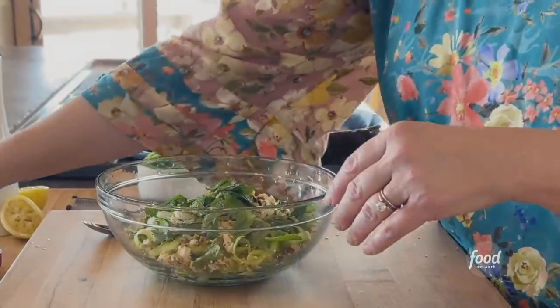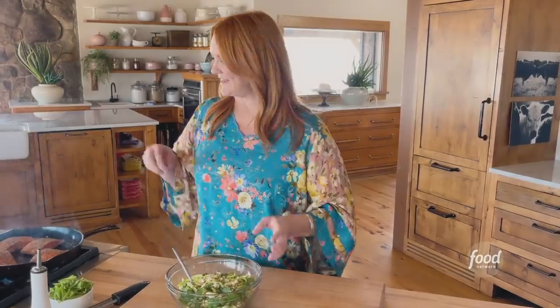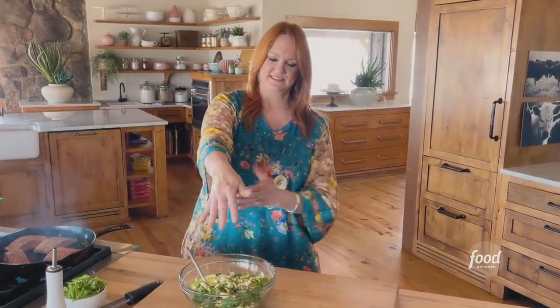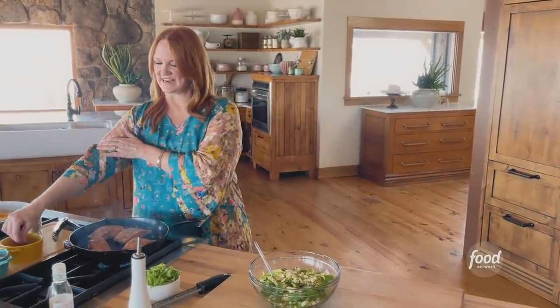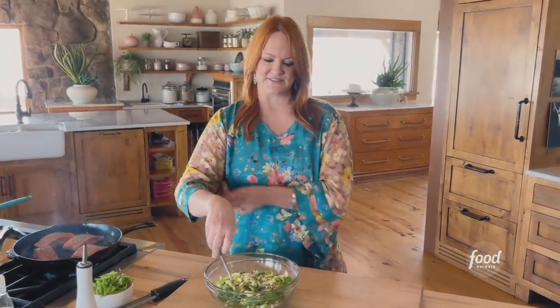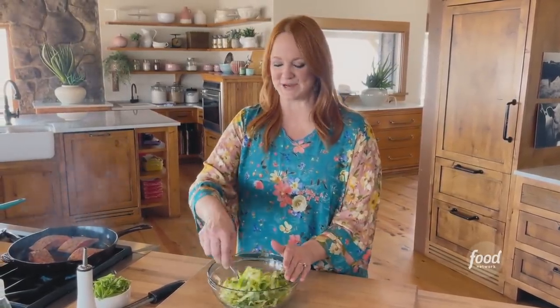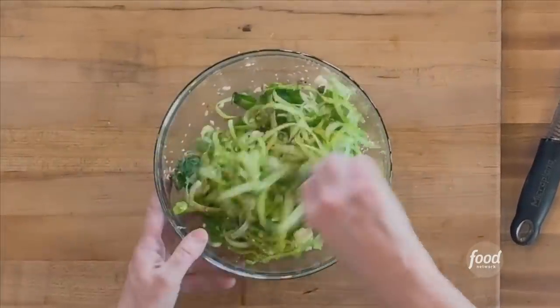And then lots of mint leaves. We love the word crunchy in our house. And then I'm going to grab some salt and pepper to go across. I need to get rubber bands to tie around my sleeves because I get letters — people worry about my sleeves.